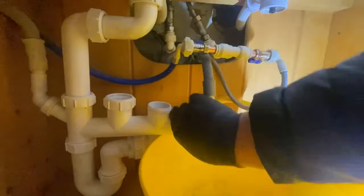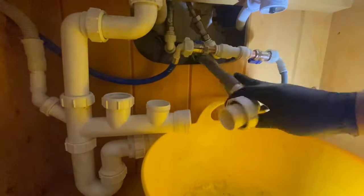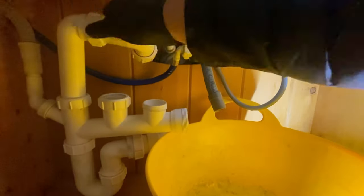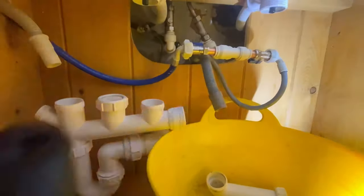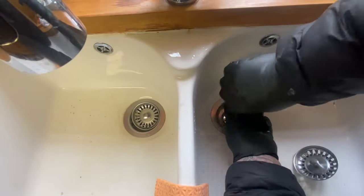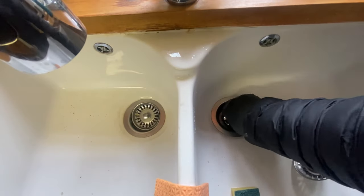If you try pushing one thing in, something else pops out. So we're going to have to basically completely replace it. I don't like this particular waste kit, so I'm going to be putting in a different type. Let's take it all apart and start from the top and work our way down, taking it section by section to cause the least water damage in the cupboard.